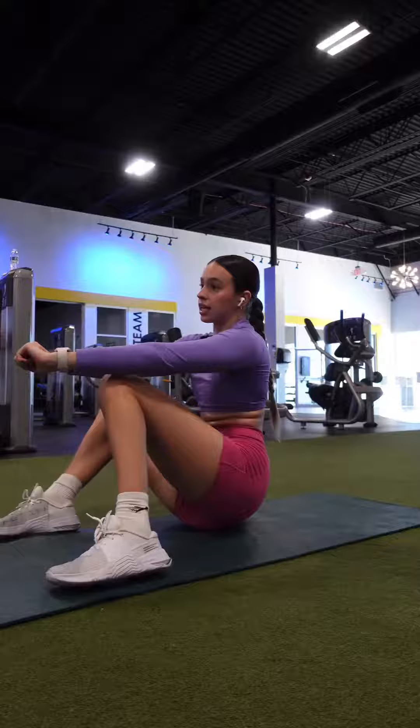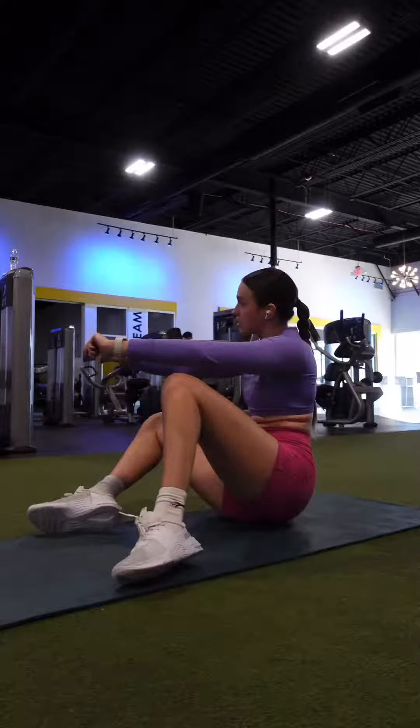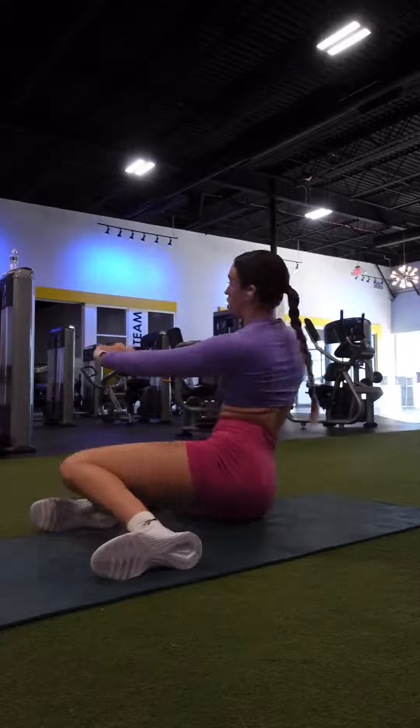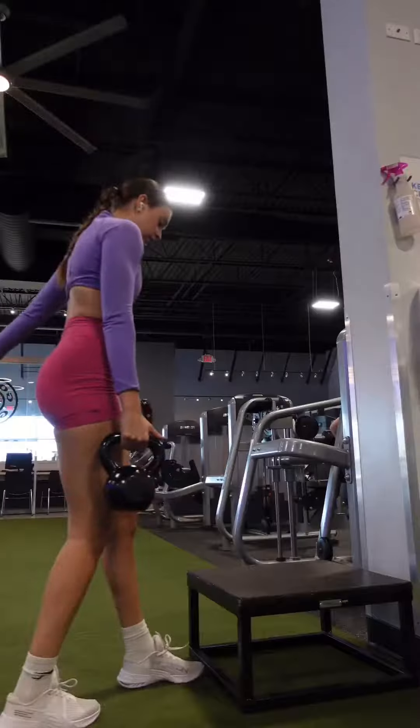This is going to be a full leg day today, so we're hitting quads, hammies, and glutes — the whole shebang. This is going to be a high-volume leg day focusing on hypertrophy. If your goal is to grow them leggies, this workout's for you.